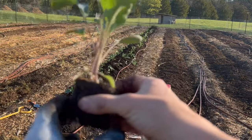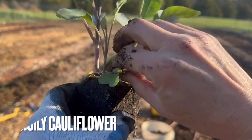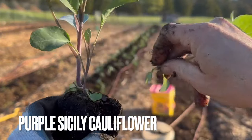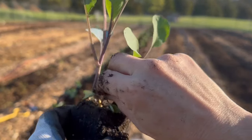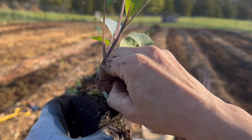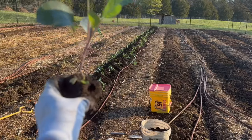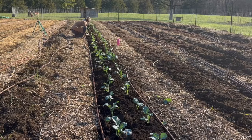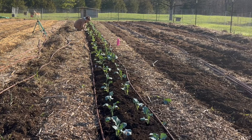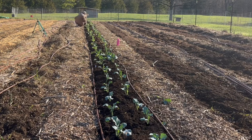If you end up with a container where you started multiple seeds and are getting ready to plant them out, you need to make the hard decision to remove the extra seedlings. You really only want one plant per hole, so pinch off those others. It is the hardest part for me because it feels like wasting food, but you will not get a harvest from plants crowded together. Just take that step now and you will get a full head of broccoli instead of three plants that produce nothing.